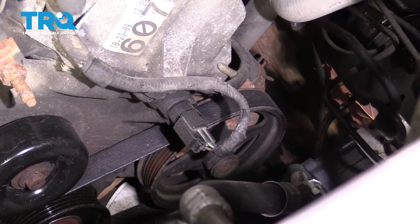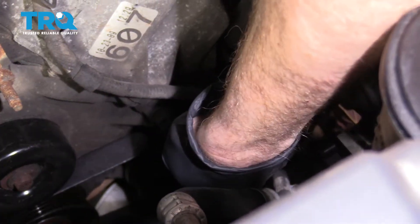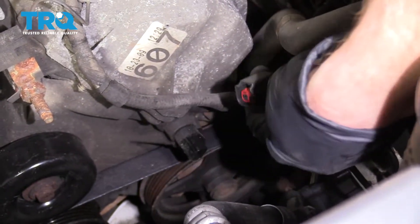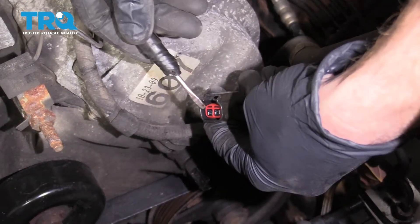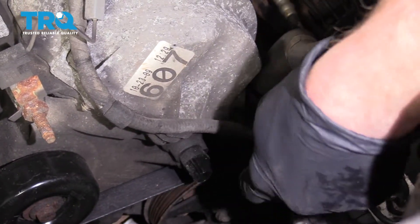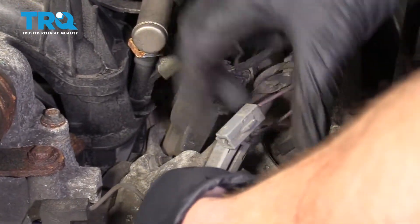Now we're going to start disconnecting some of our wiring. Starting right up in the front here, squeeze this tab, draw it right off of there. Every time I disconnect an electrical connector, I always like to look for funny colors. If you see any corrosion, it's something that needs to either be serviced or replaced. Now let's disconnect this one — up on that tab, slide this out.